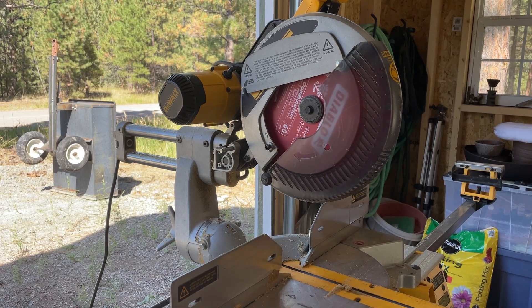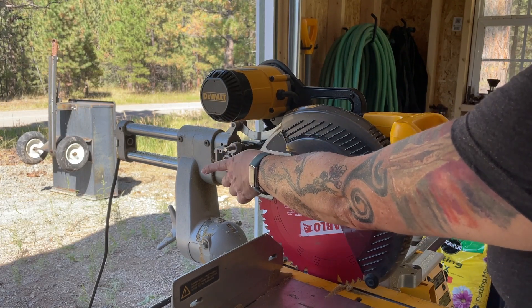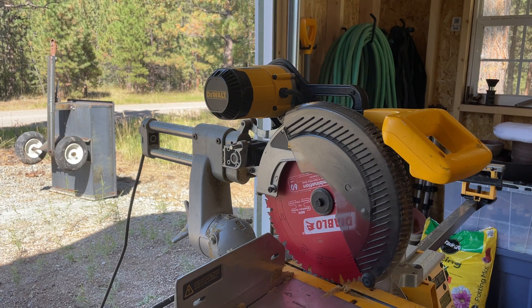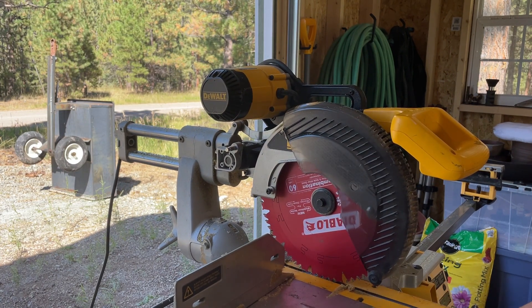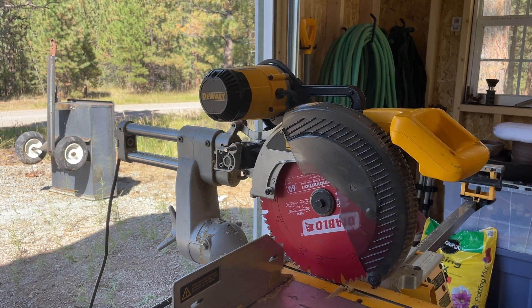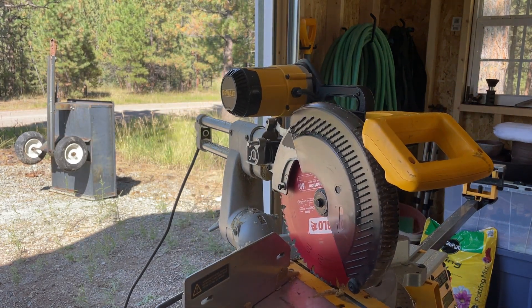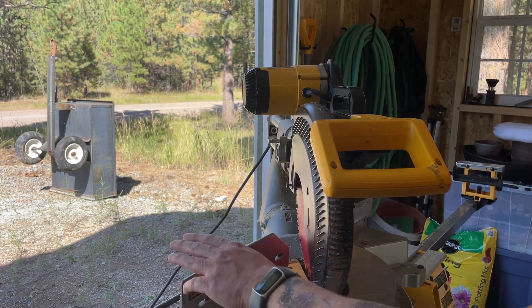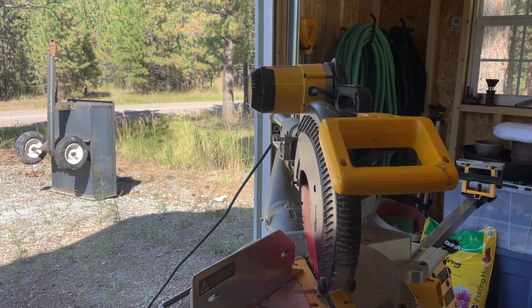The first feature is that the chop saw will lock here — that's your locking mechanism to keep it down. One of the features I've always really liked is that when it comes from your 90-degree angle to the back plate, you have the option of turning it so that it goes at 22 degrees or 45 degrees. You want to be sure you're adjusting these back plates, and it goes in both directions.